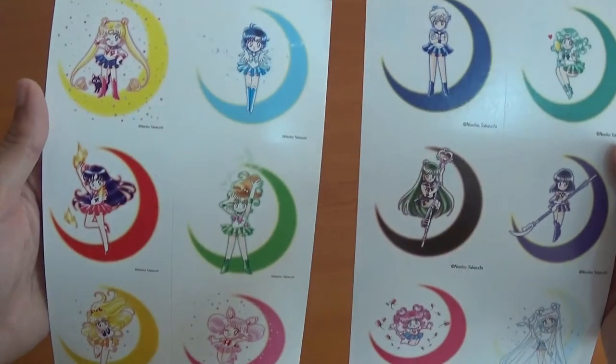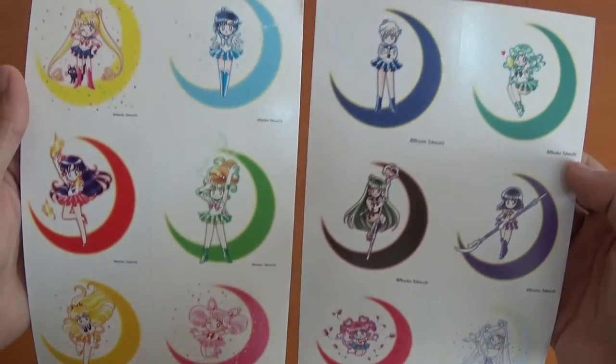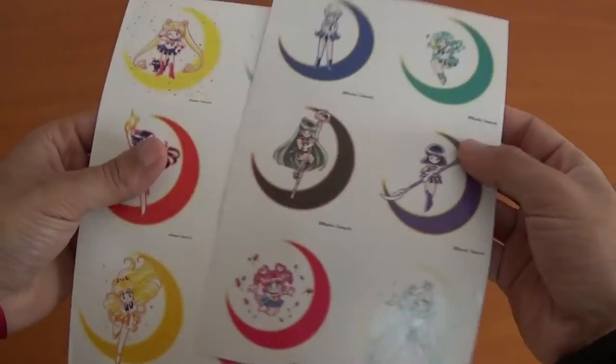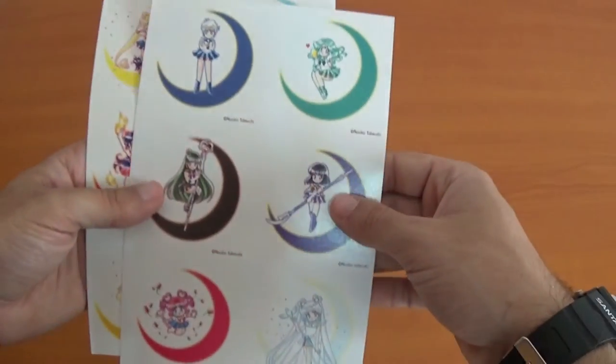I'm going to show off my stickers of each individual soldier — or guardian, sorry. Super cute. Never going to use these. Nothing on the back, just a good extra.